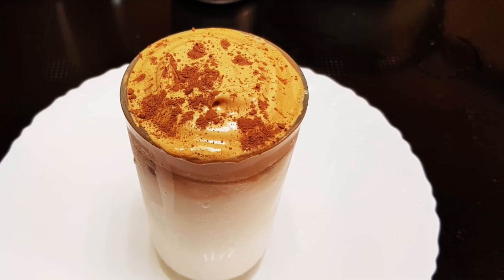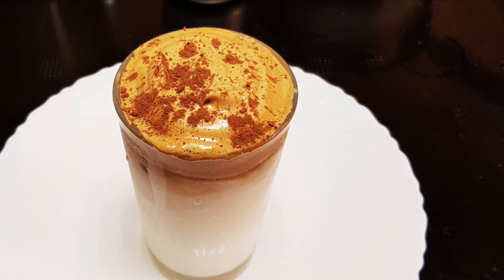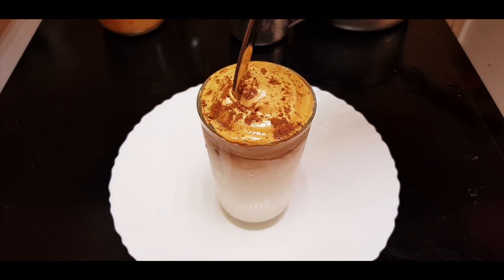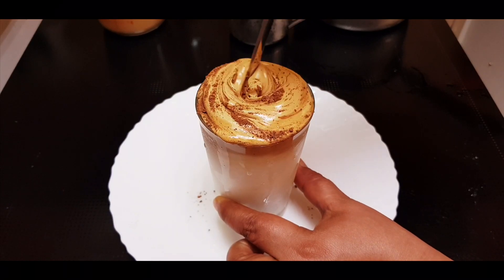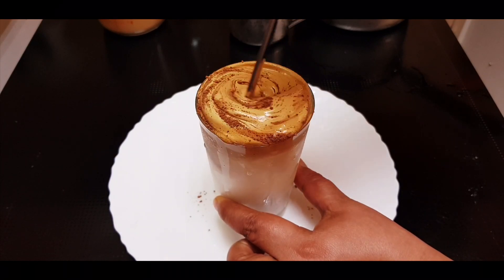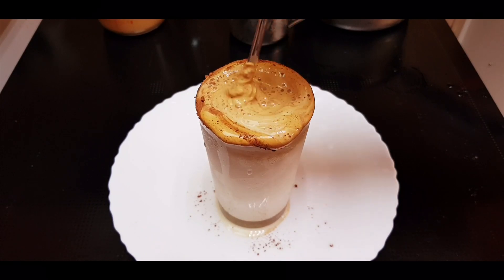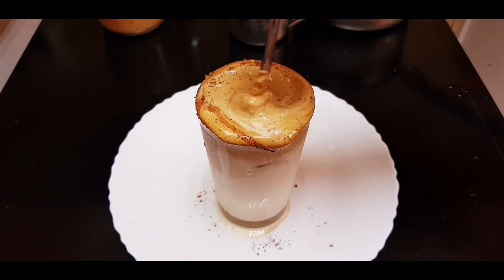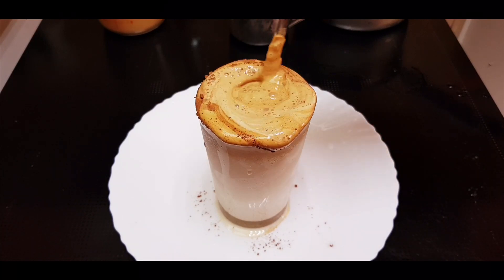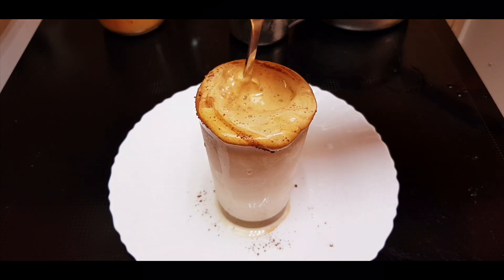Hi friends, welcome to Devipoli. Now, we are getting some Korean coffee on the YouTube channel. This coffee is good — it's a cold coffee. It's very tasty and has a good taste. Please give a Like, Subscribe, and click the bell icon.